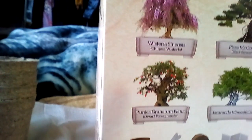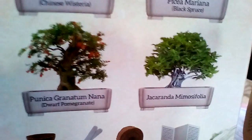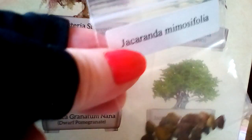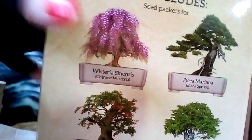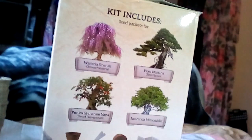For the black spruce, these are the little seeds that go with that — these ones right here go with that one right there. And then for the jacaranda mimosifolia — you get quite a few of those. I'm going to assume the reason you get more seeds for some and less for others is that some are a lot more expensive, which makes sense.